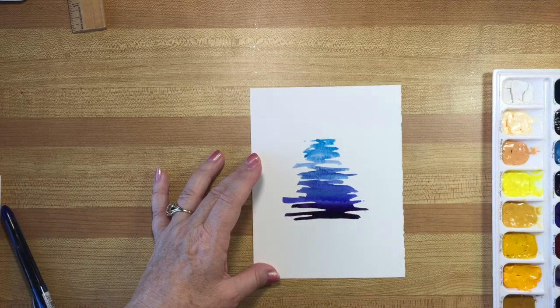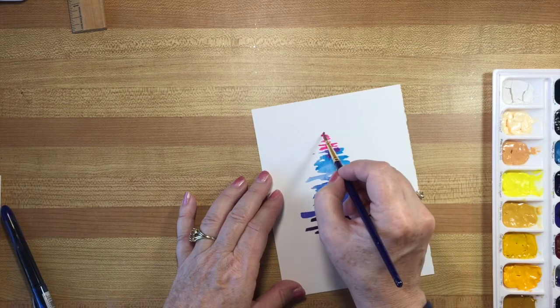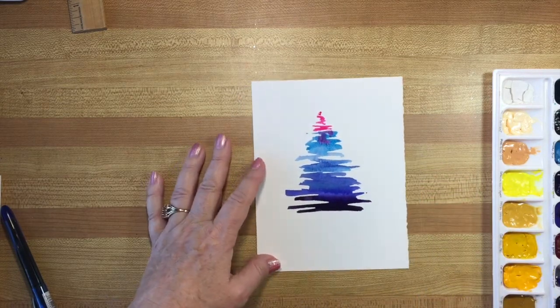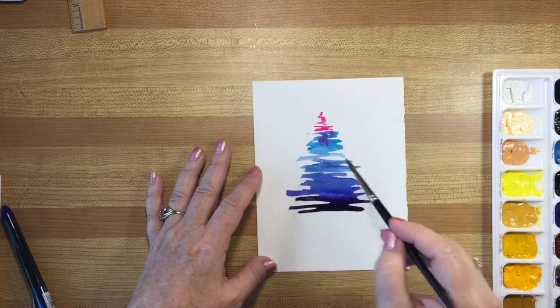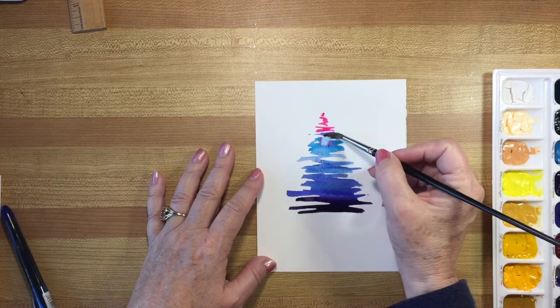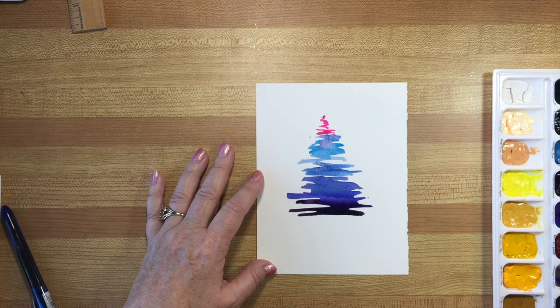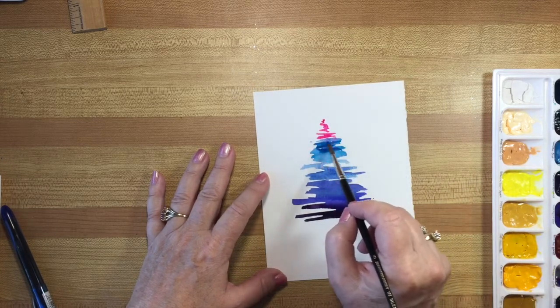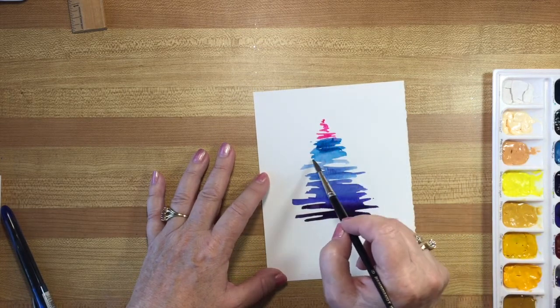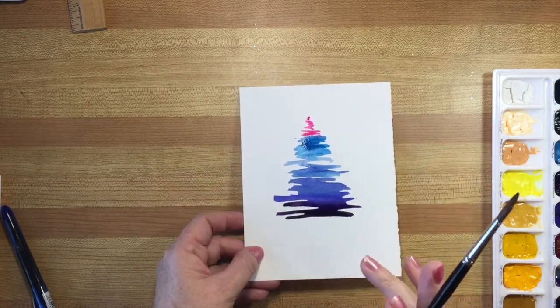Now I'm going to do something quite shocking and change brushes — use a bit smaller brush. I'll pick up some pink and add it in here to make the top of the tree. Now I see this is bleeding back and I really didn't want that, so I'm going to pick it up with my brush and then put some more turquoise in just to camouflage it. I want the change to be a little bit more sudden. So there we have an abstract tree. Once it's dry we'll go on to the next steps.